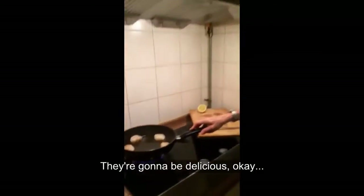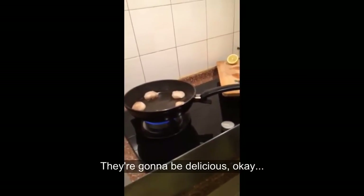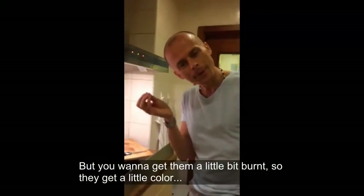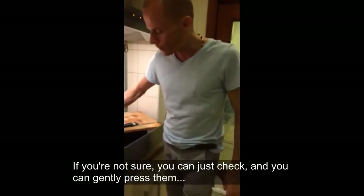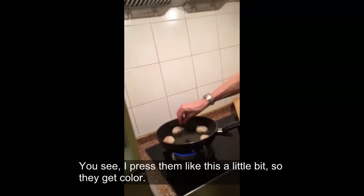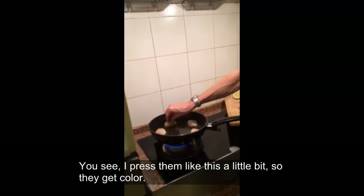They're going to be delicious. You don't want to burn them — you want to get them a little bit color so they get a little color on one side. If you're not sure, you can just check. You can gently press them like this a little bit so they get a nice color.